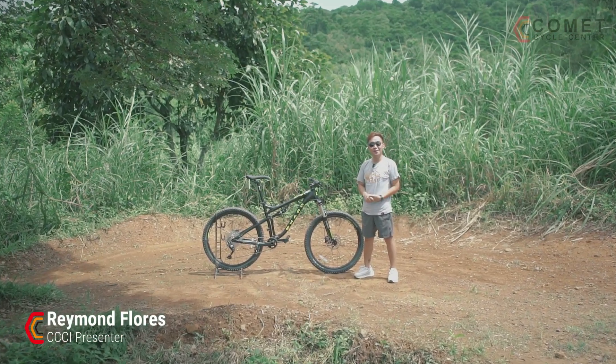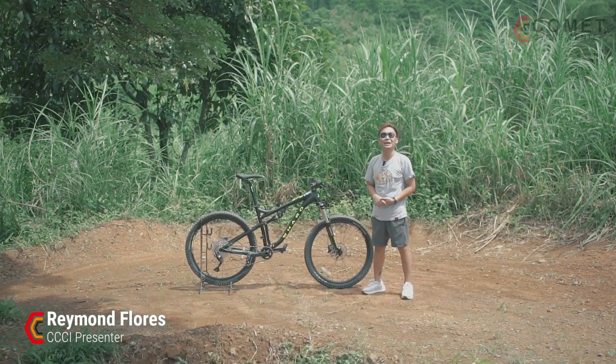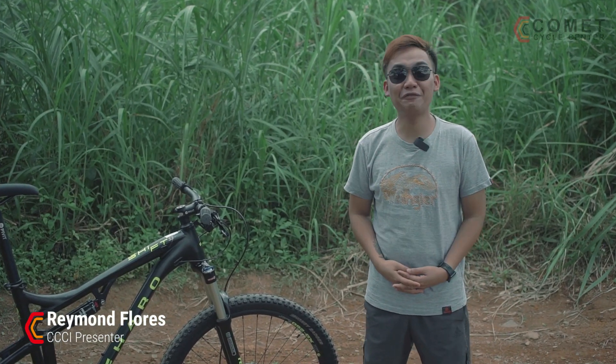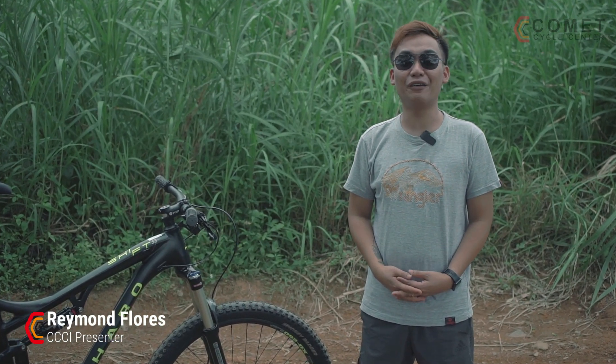Welcome to another episode of Get Out and Play by Comet Cycle Center. In our previous episode, we featured the Haro Shift R5,